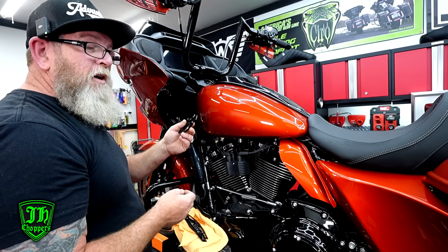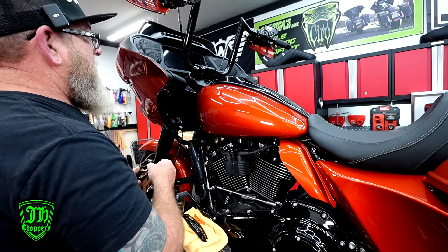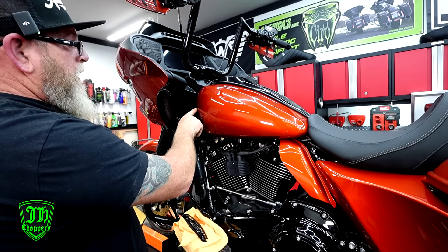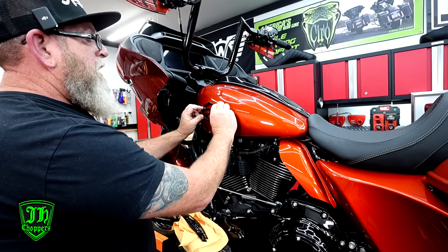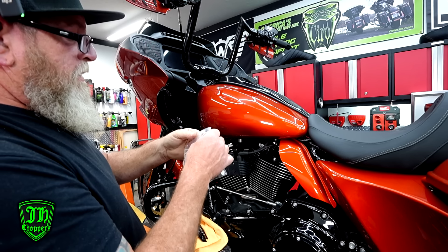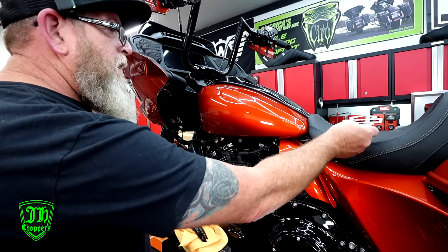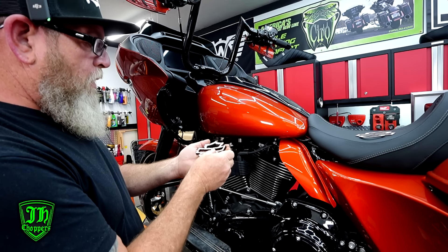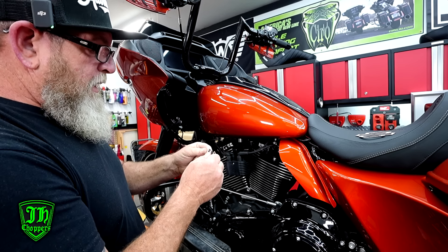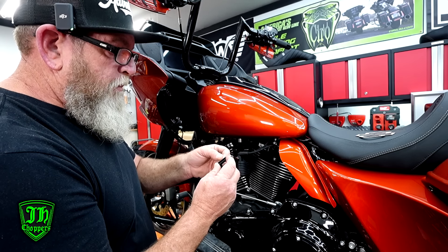The good thing about putting tank badges on is you can never see both sides of the tank at the same time, so it doesn't have to be exactly perfect. The first time I did a set, I was taking a piece of string measuring from the center and making marks on tape — it's just not necessary if you can get it pretty close. Inside the bag you'll have the 3M sticky tape. Go over to the table and place the tape on the back of the badges first, laying down the corner and folding it on, making sure you're not pulling or stretching it out. Get everything lined up before you press it on.